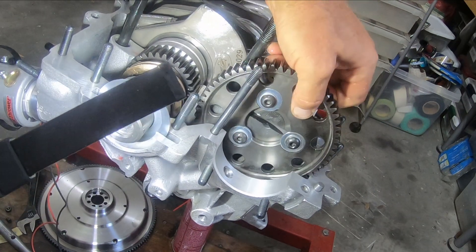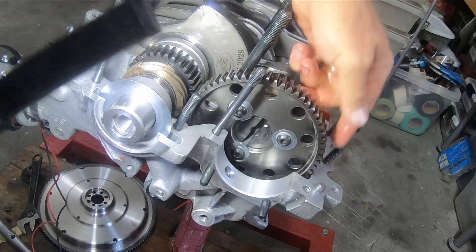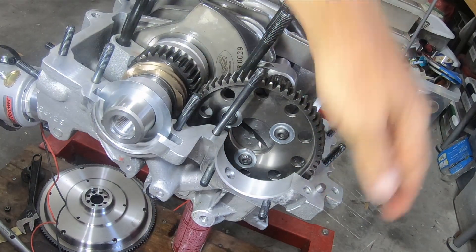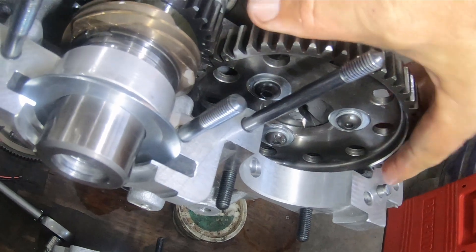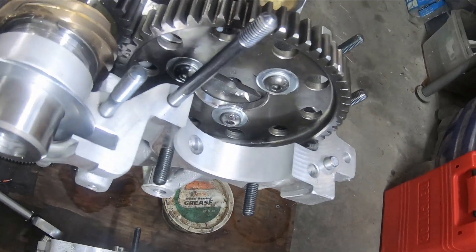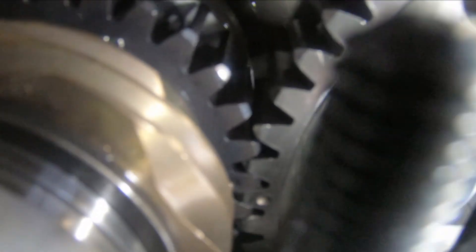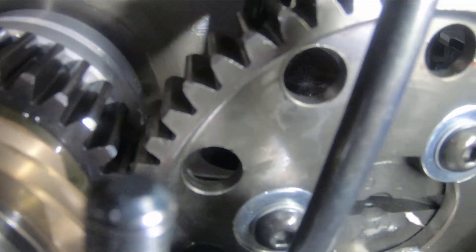I'm going to pull this thing out and find the dot. There it is, there it is — now it's in there. So let's look again really closely: I've got the dot in between the dots. Let's just look very, very closely — yeah, perfect.